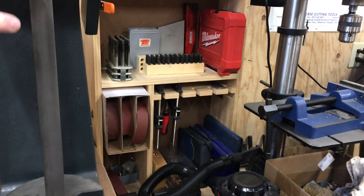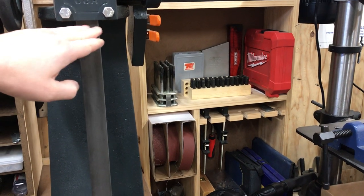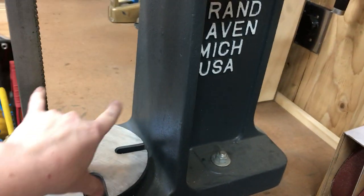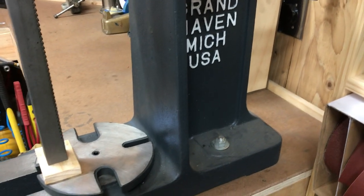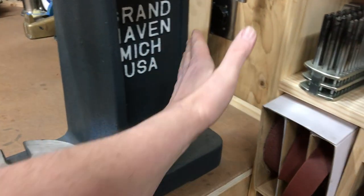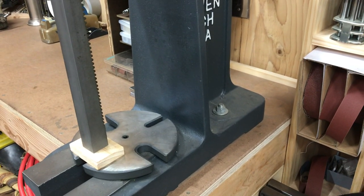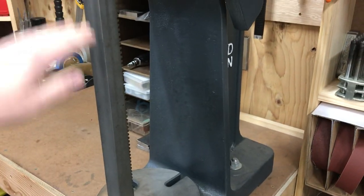The one and a half B series model — the unique thing about it is the really tall opening here between the work table and the top of the pressing part. I have about seven inches of clearance between here and here. They do make a model where you can have something that goes really far back — really deep — but I'm glad I went with this one. From what I've used it for so far, I've needed the height way more than the depth.